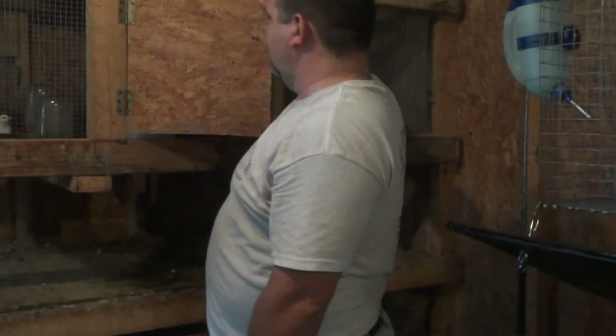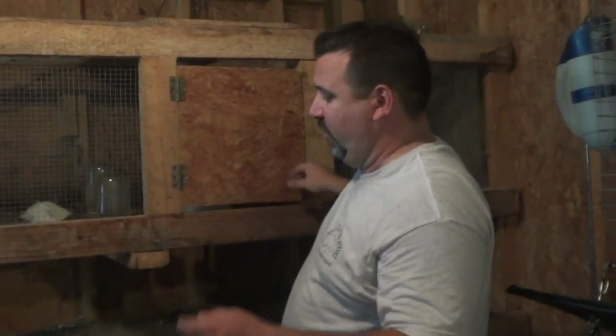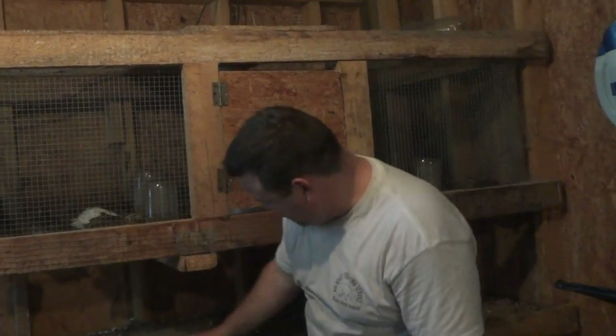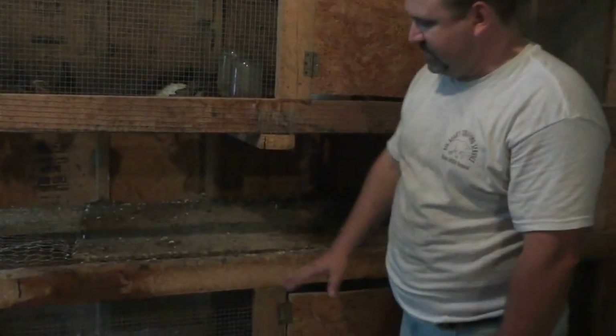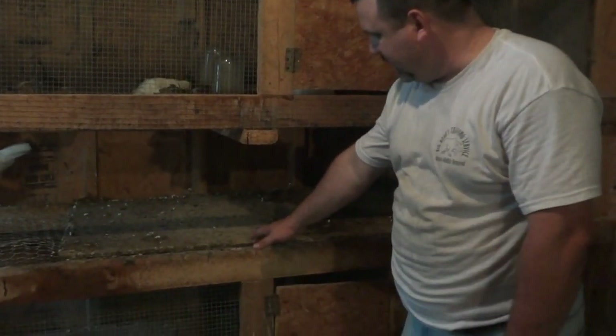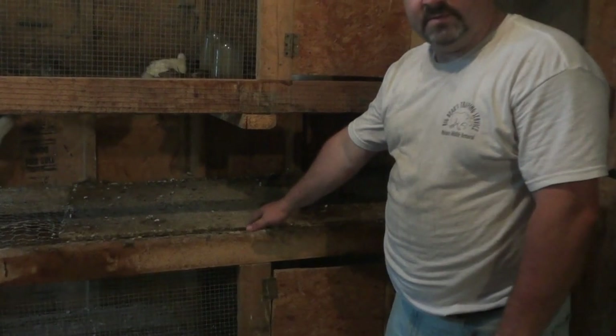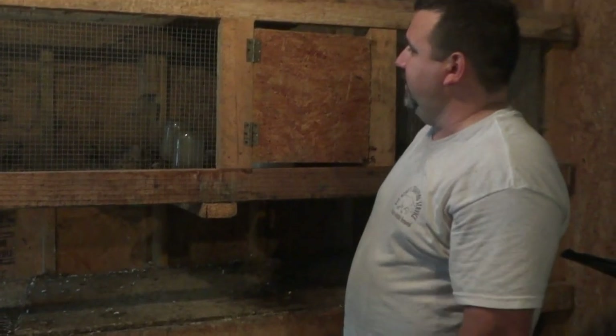I use the basic game bird feed. There is debate about which is better, whether it's crumbles or pellets. I prefer the crumble because it doesn't seem like they waste as much. On the bottom cage, where we just removed our baby turkeys and put them outside, we've got a little sheet of plywood placed over top to stop their feces from falling down on the quail below.